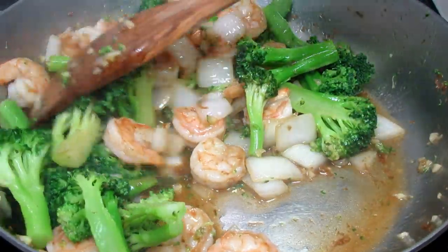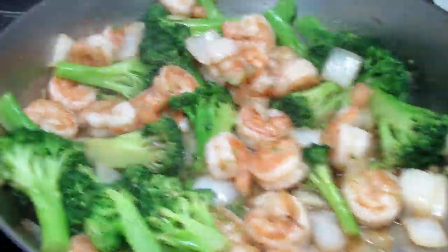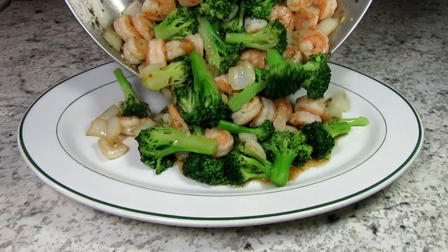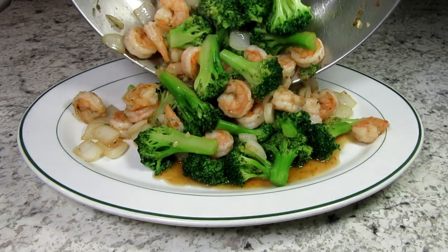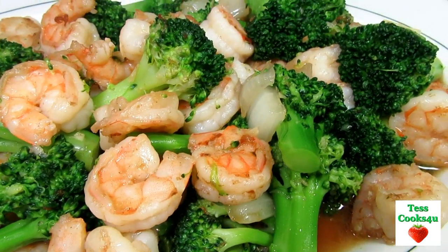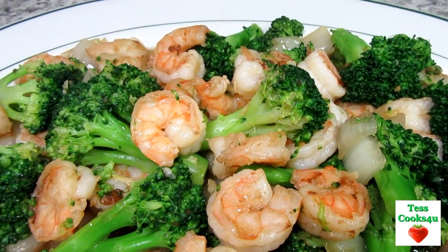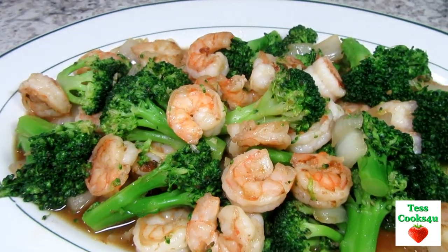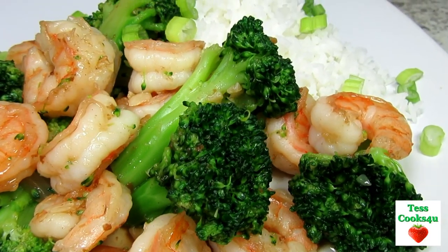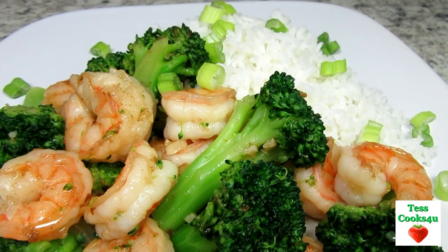This is the basic recipe for Chinese shrimp and broccoli stir-fry, but you can build upon it and add any additional vegetables that you like. Spice it up with some chilies, and even a drizzle of sesame oil at the end adds great flavor. This stir-fry has few ingredients and is packed full of flavor — very satisfying and a quick simple meal to impress your friends and family.